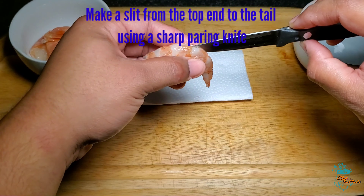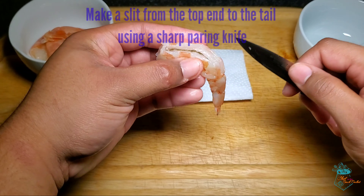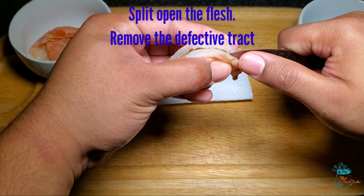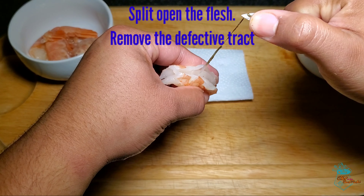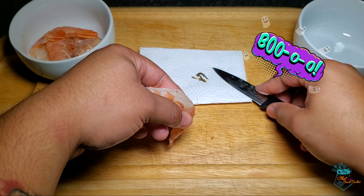We use a sharp paring knife and make a slit down the middle from the top end of the shrimp down to the tail. We split open the flesh exposing the digestive tract — aka the poop trail — and remove it with the tip of our paring knife.